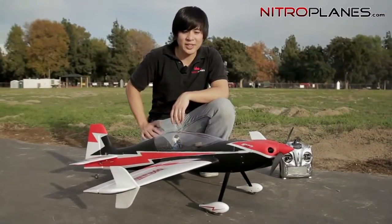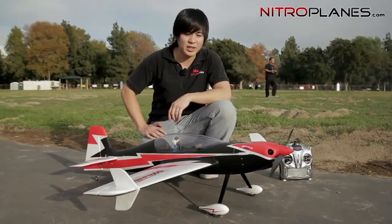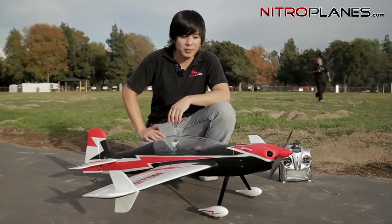Hi everyone, Tony here from Nitroplanes.com. Today we'll give you guys a sneak peek of what's new to come from Dynum.